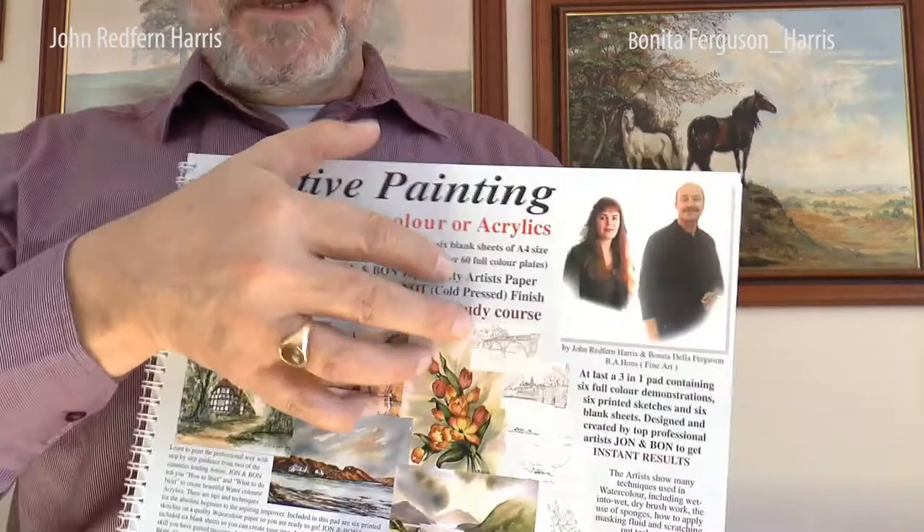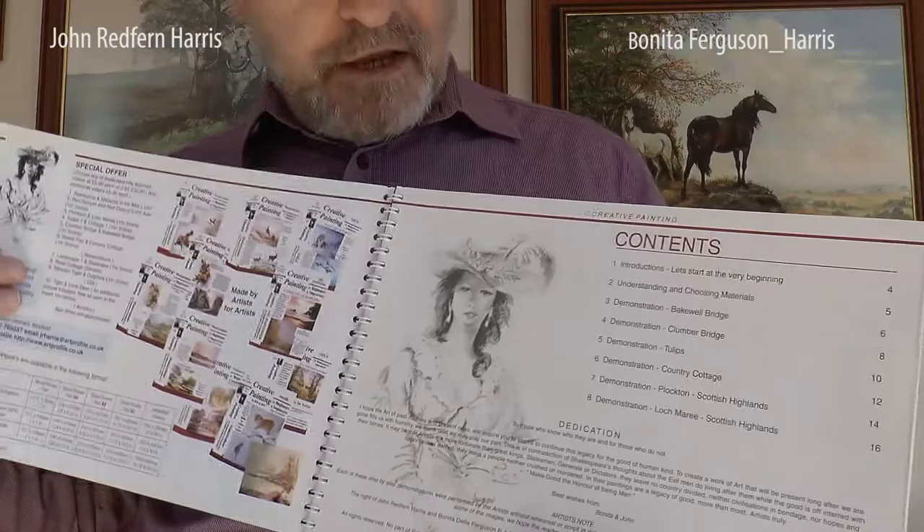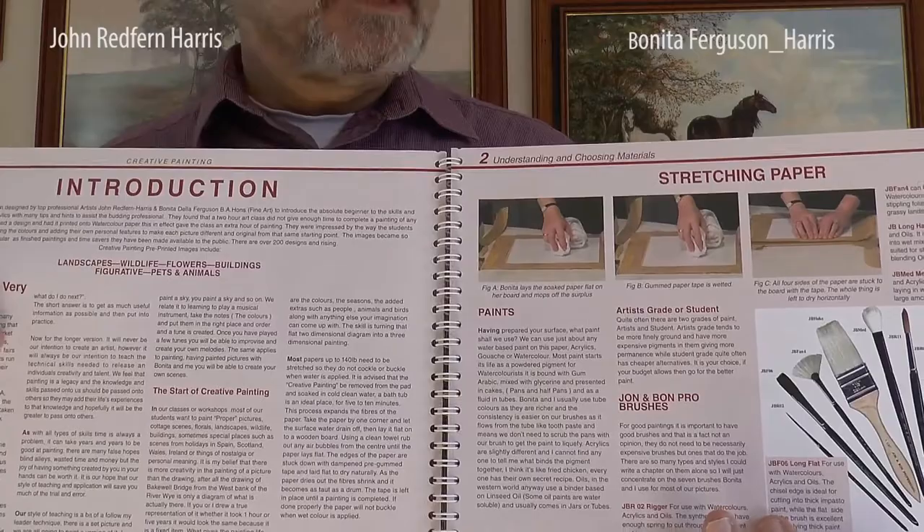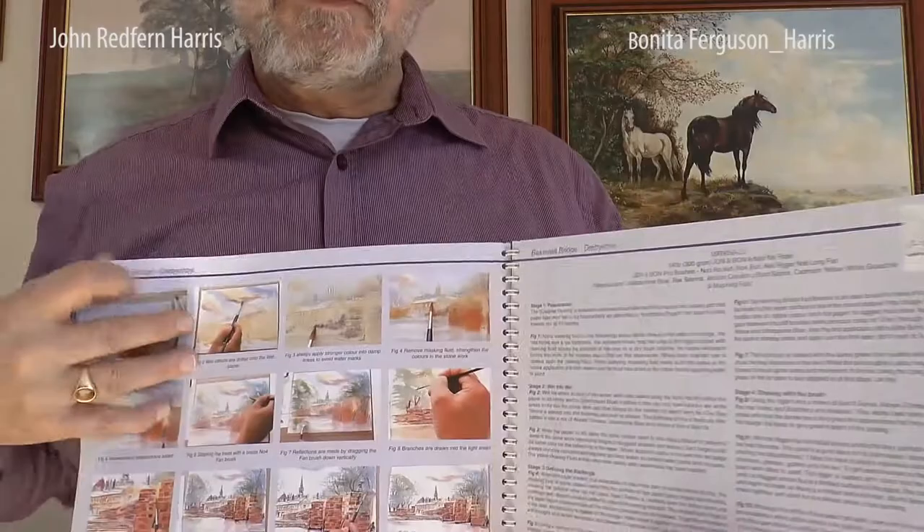This is our creative painting book, which is really a home study book. I'm going to come a little bit closer to the camera because this is quite glossy paper and we're getting quite a bit of reflection. The first page has the contents, and the second section gives you instructions on how to stretch paper and general tips of what you're going to need to do, especially with watercolours.